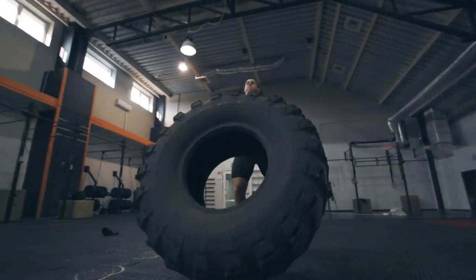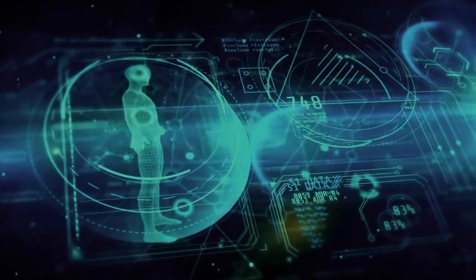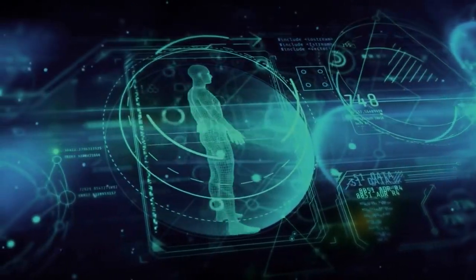Tire lifting has become increasingly popular, but should you do it? The info out there can be confusing, so I delved into the science of tire lifting and flipping to help you out.